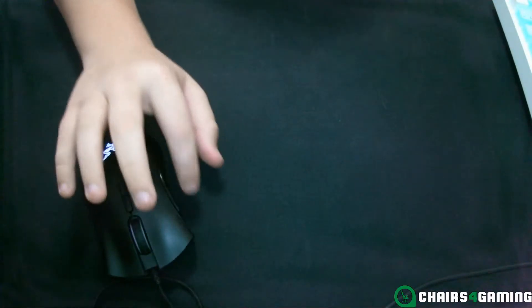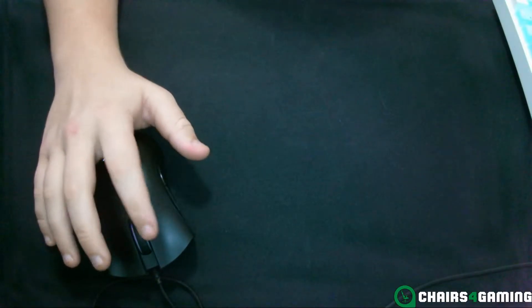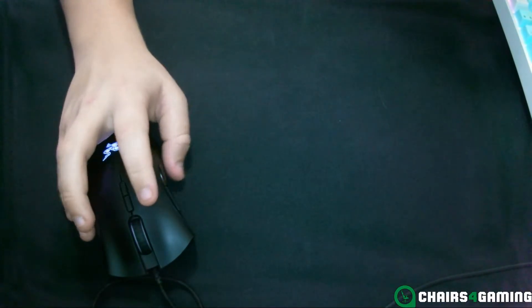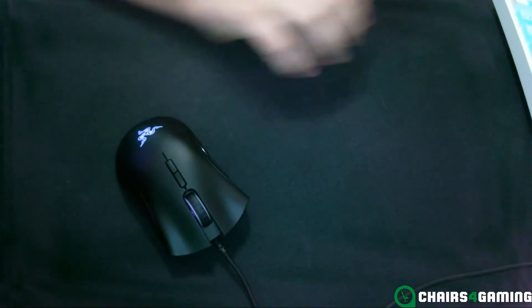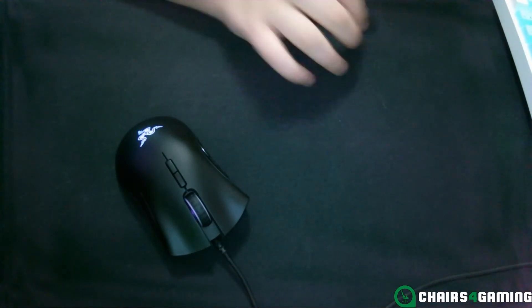It has seven programmable buttons — including these side buttons and the others. It's meant for a medium to large hand, but overall it's very good.